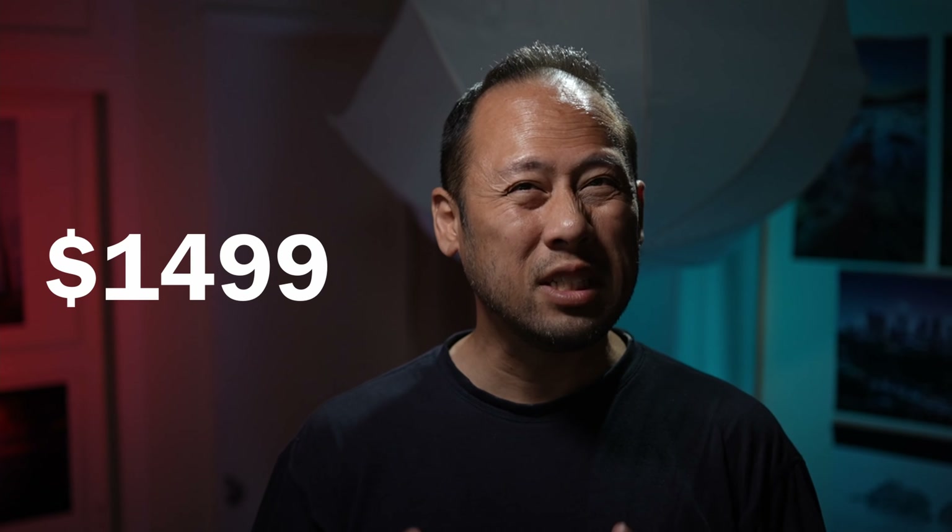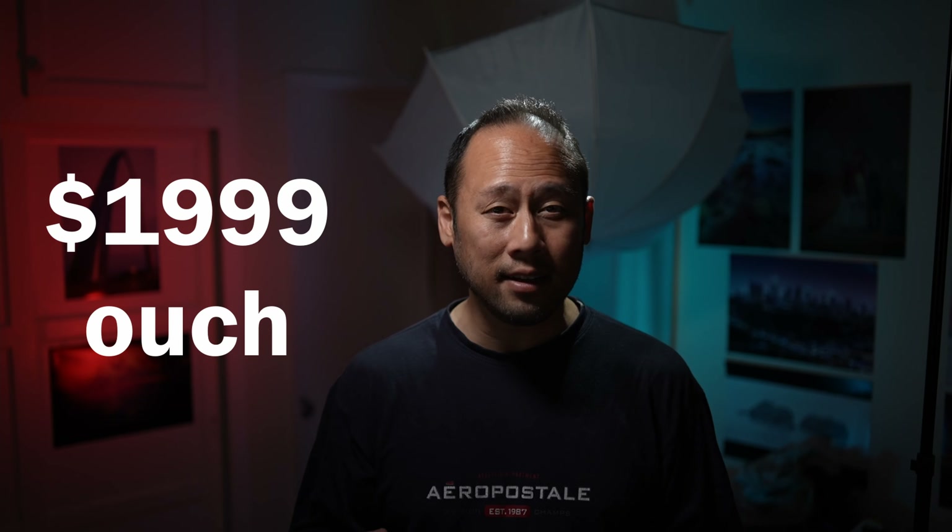As for the price of this lens, I'm really hoping it comes in at $1,499. At that price point it would hurt a lot less than say $1,999. It looks to be a marvelous lens, however I don't think people are willing to pay that much more for a third-party lens.